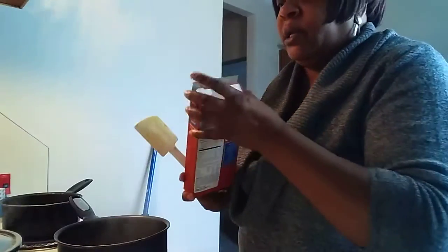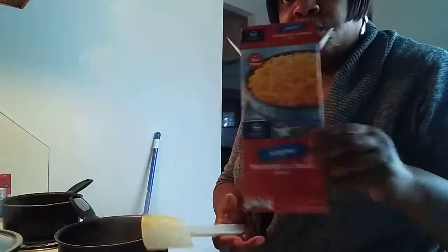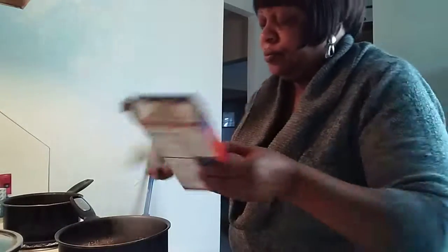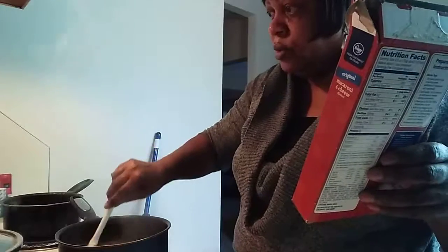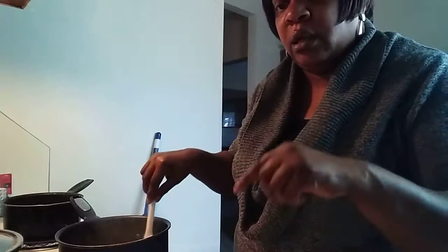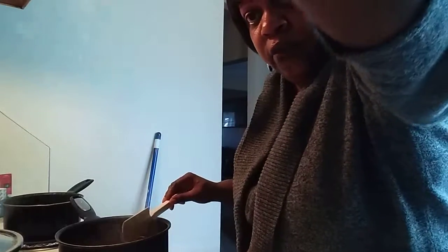Okay, I'm going to put my mac and cheese noodles in. This is from Kroger — that's their brand that I'm using. I'm going to put that in and let those cook for about 20 minutes or so. Then I'll be back to add the cheese — not just one cheese, but a double cheese.